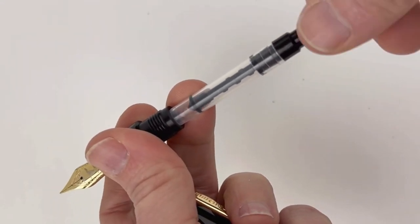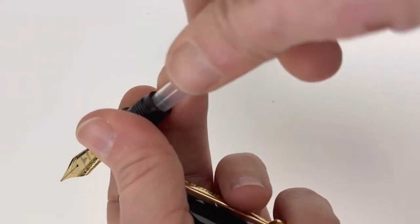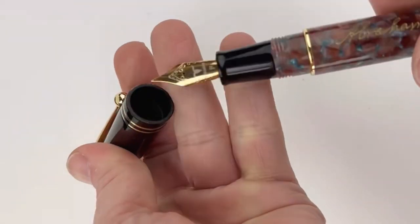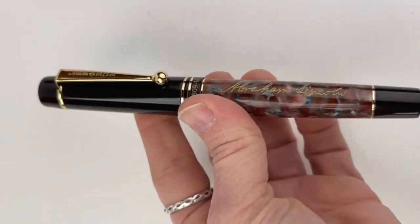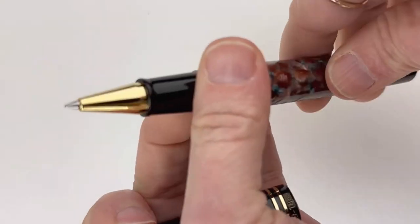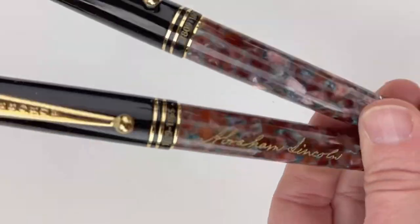The pen is made from an exclusive hickory brown bluegrass blue marbleized acrylic, chosen to represent Abraham Lincoln's Kentucky roots where he grew up in a log cabin. This pen is also available as a rollerball, which is a great option if you are not a fountain pen lover. You can get either the fountain pen or the rollerball right now at PennChilly.com.